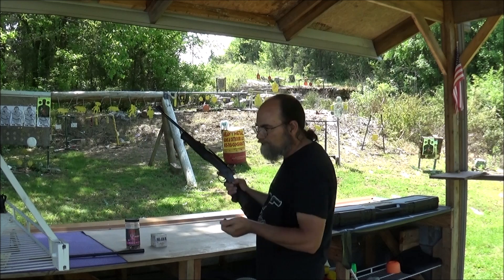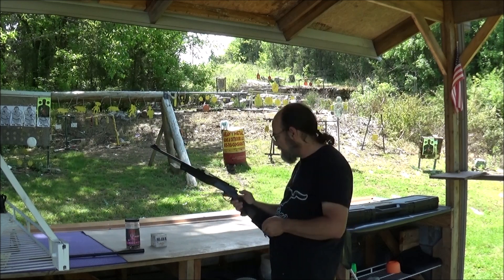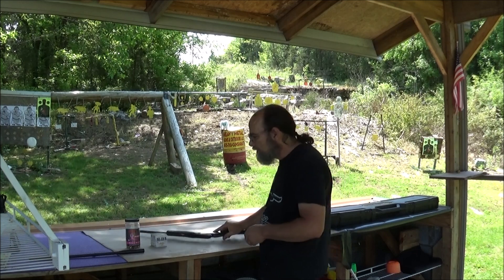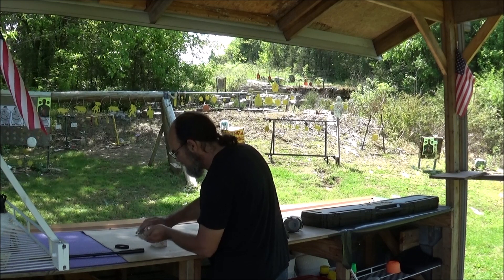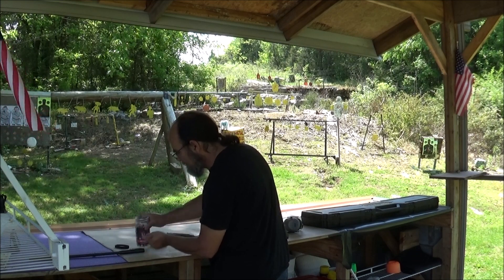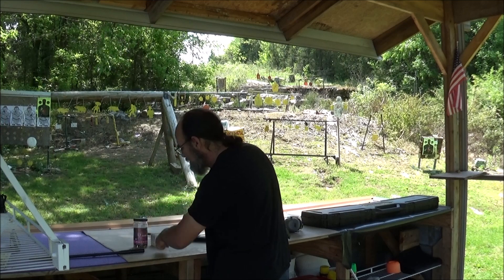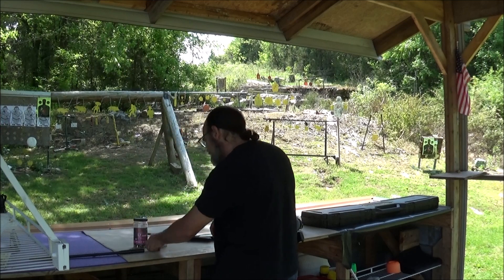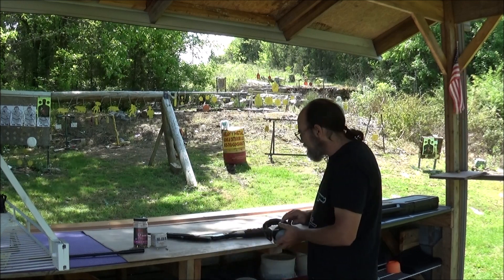He's got a rail on this one and he's got a scope, but I'm just going to use the fiber optic sights for this shoot. And we've got some of the CCI Clean — this is at Piney Mo. We like this stuff. Now let's just reach on out there a little bit and see what we can do with this neat little thing.